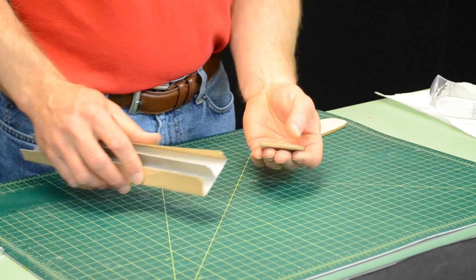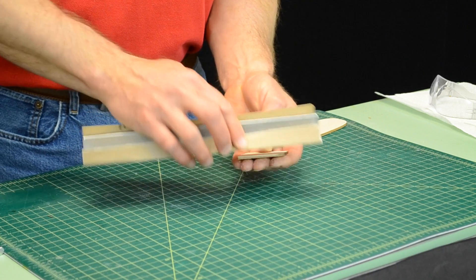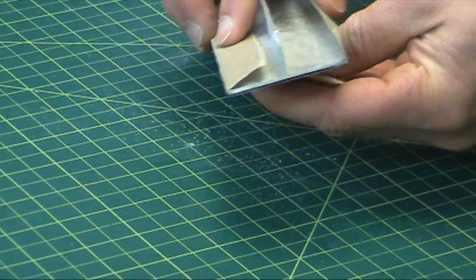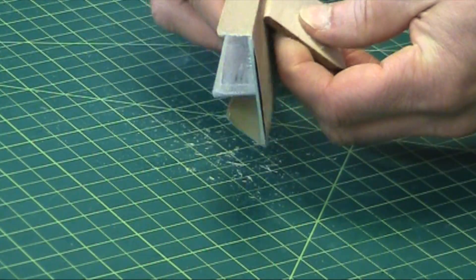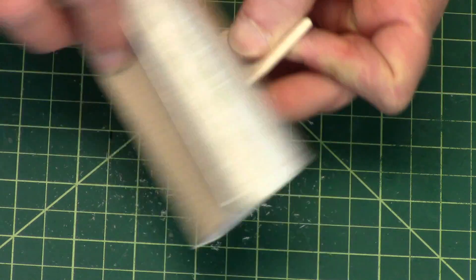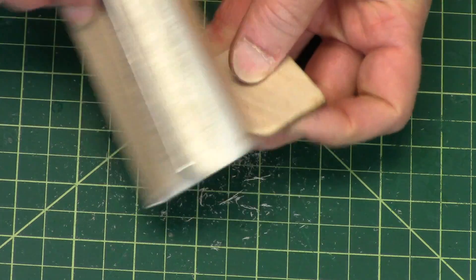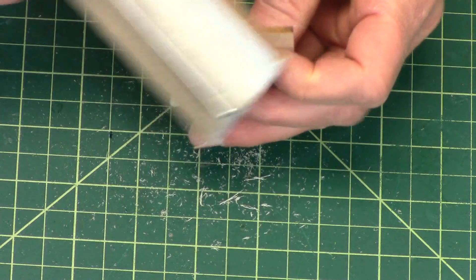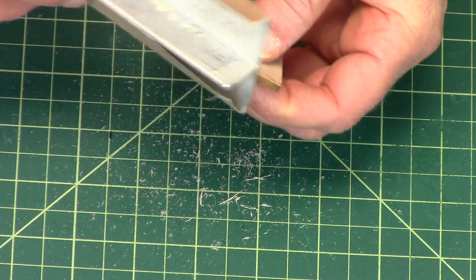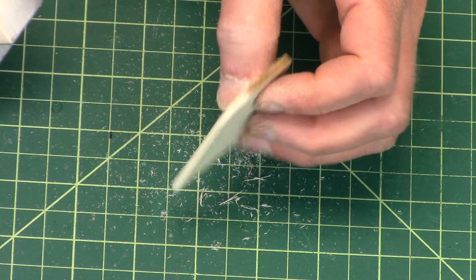I always do the leading edge first, and I hold it in my hand like this, and then I just round over the edge. Flip it over and do the other side. And since it's got that rounded surface there, I'm going to have to round that off. The coloring of the wood really helps you to see how far you've rounded it. So that's my leading edge, and it's pretty much done.